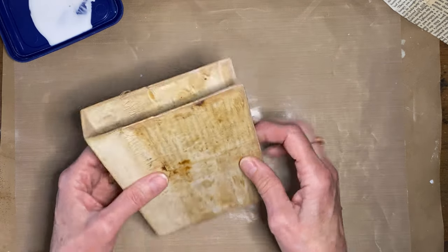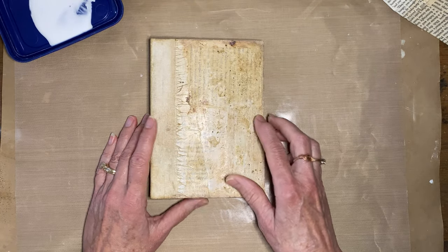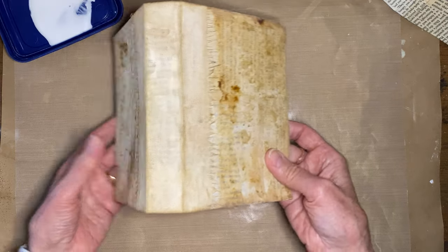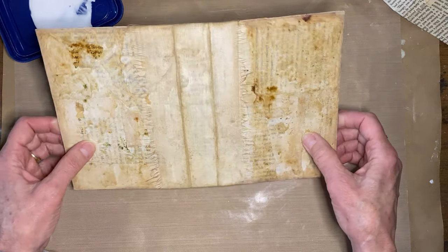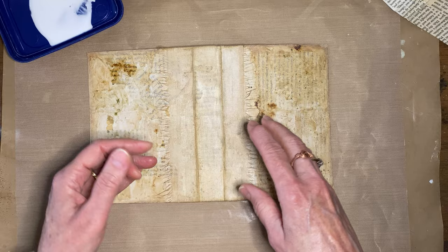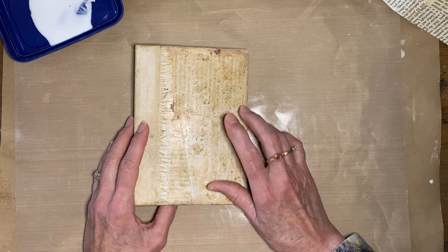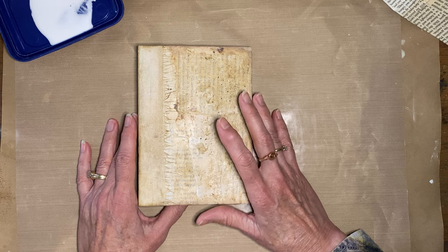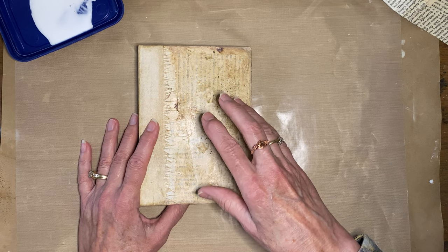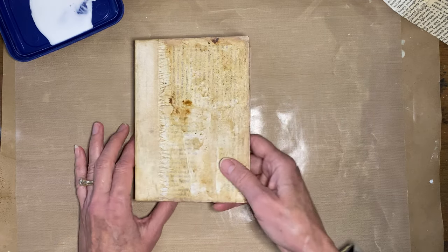Today we're going to continue on with this finish. I'm going to try to break these videos down into short bite-sized pieces so that you can go back and find the video. This one is going to be on doing some coffee staining techniques to get this book cover. You can use this technique on lots of other things.